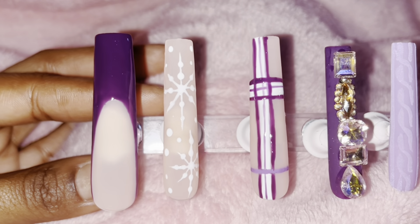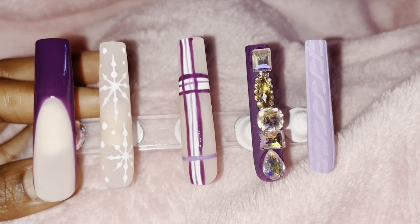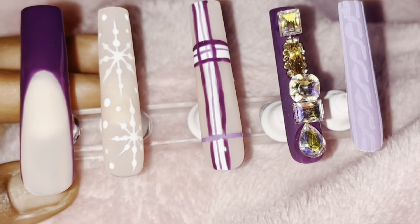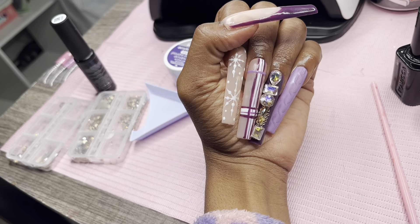Here's the final set, y'all, and I love it! The only thing I wish I'd done differently was add more of the light purple. But we can always save it for the next set. Thank y'all for watching — don't forget to like, comment, and subscribe. Bye!